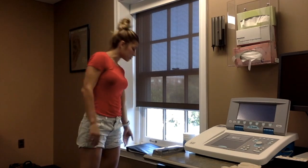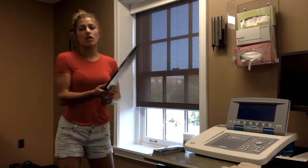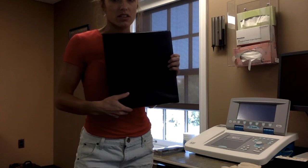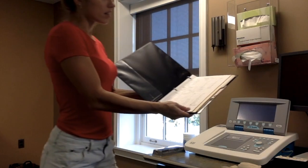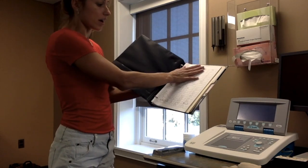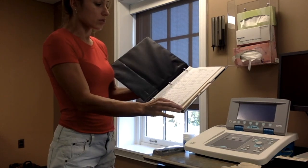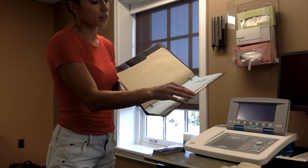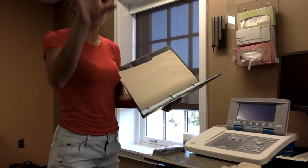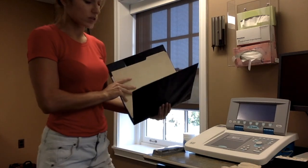As soon as you walk into the audiology booth, you'll come to the windowsill and find the binder, which has the available times to sign out the booth in order to perform your screening. In the very beginning of the binder, you'll find available spots to sign out a portable audiometer. And in the back of the binder, you'll find the available times to sign out the booth itself to perform a hearing screening.